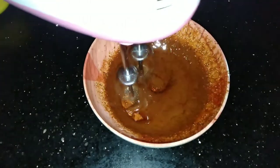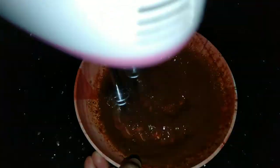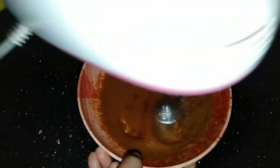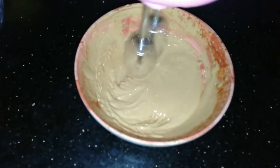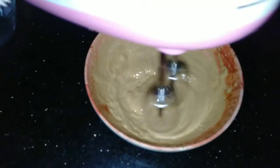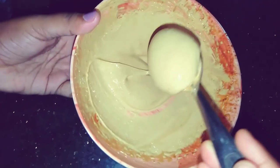Now we have the mixture and we will be ready to make coffee cream. We will put the coffee cream in a bit and shape the color.